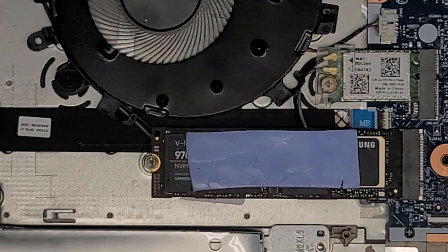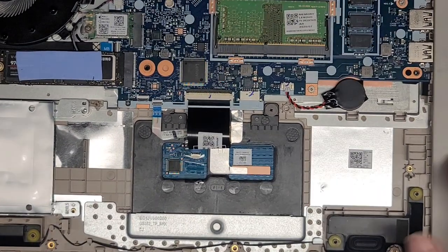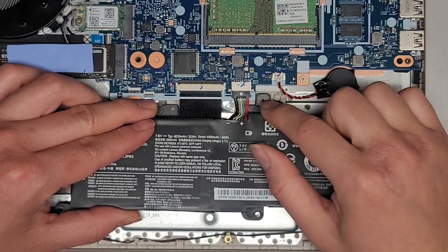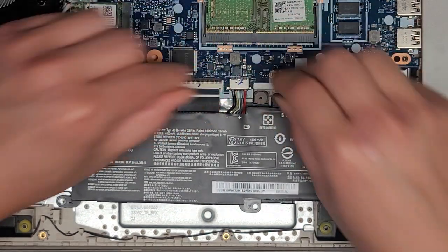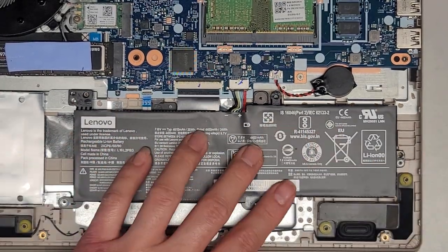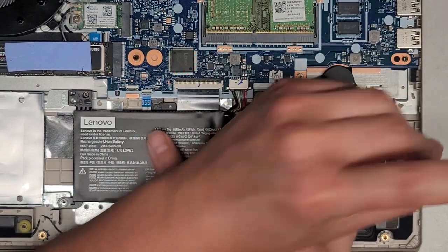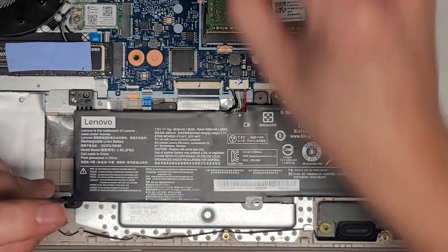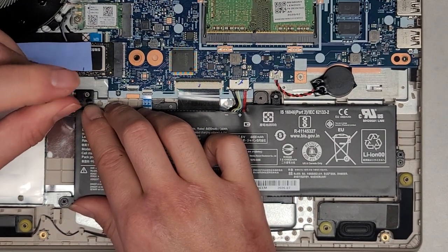Now all we've got is the battery and the bottom cover. Take the battery, line it up — if you're getting a new battery, make sure the red wires are going towards the CMOS battery and the black wires are going towards the fan. Then pinch it together and get it all lined up. Get the three screws back in — one screw here and the two screws on the sides.